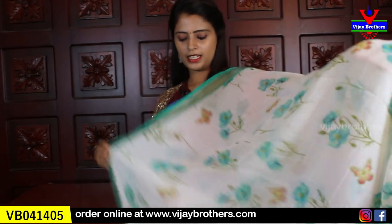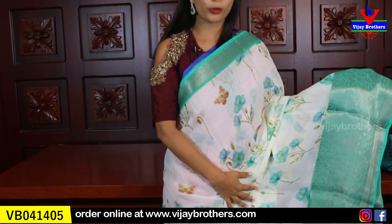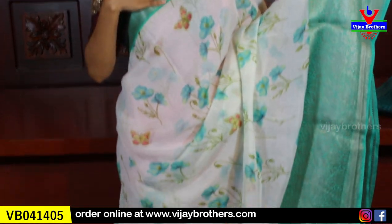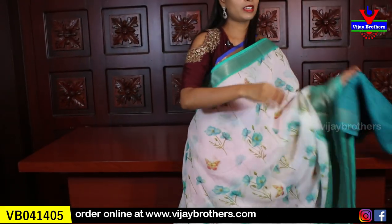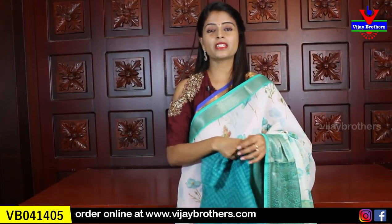Next color is sea green. It is a nice sea green color with floral print. Both sides have small borders. The pallu is a printed pallu. The blouse is a contrast blouse — same price ₹750.